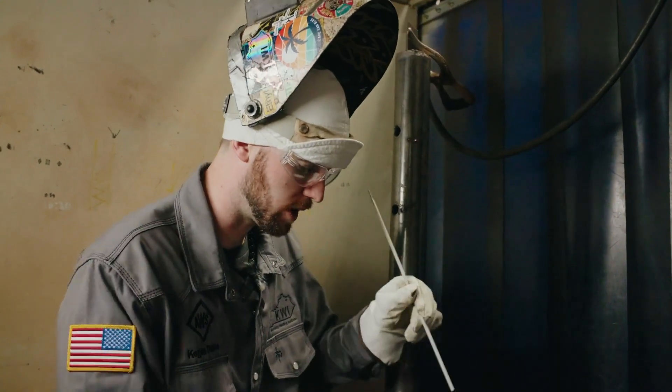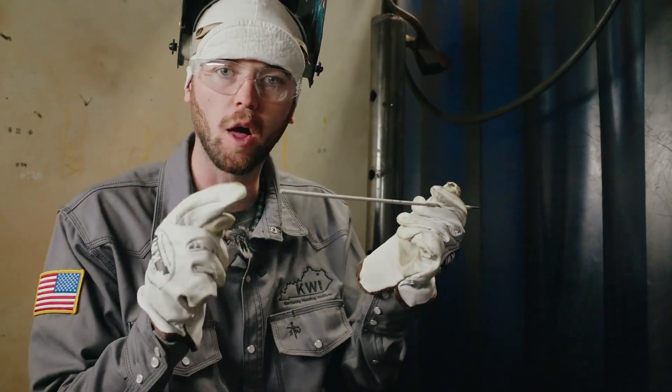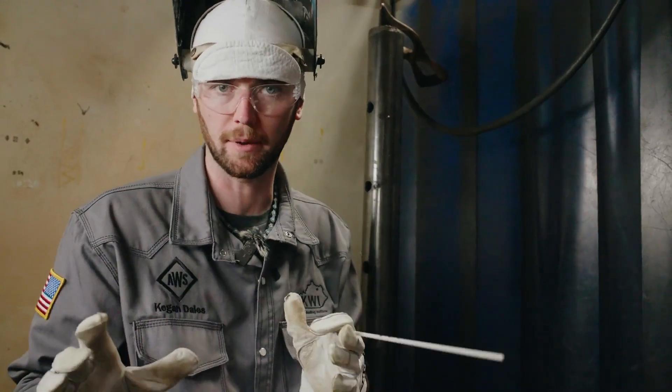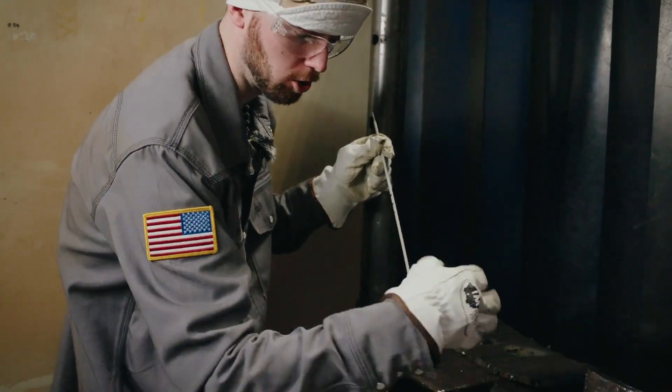The second most important thing for beginner welders to understand is watching the puddle. A lot of the times whenever beginner welders strike up and start welding, they're focused on the end of the rod where all the sparks and noise and spatter are coming from — but that's not where you need to be looking. Keep focused on it every once in a while, but you need to be looking behind the rod at the puddle.